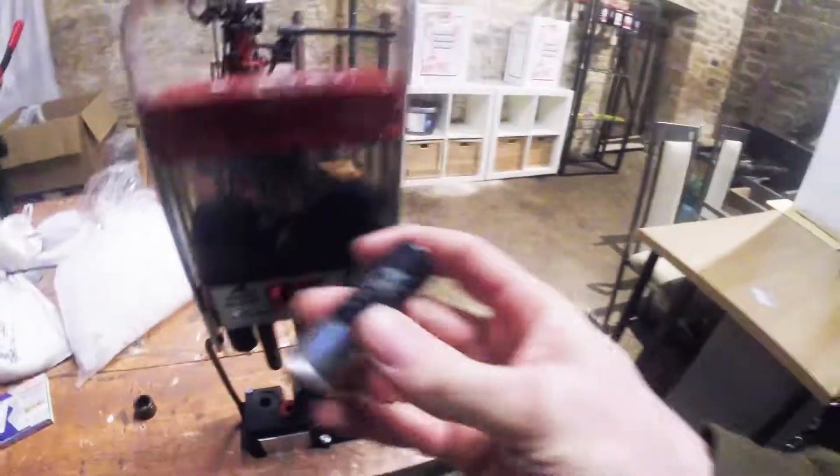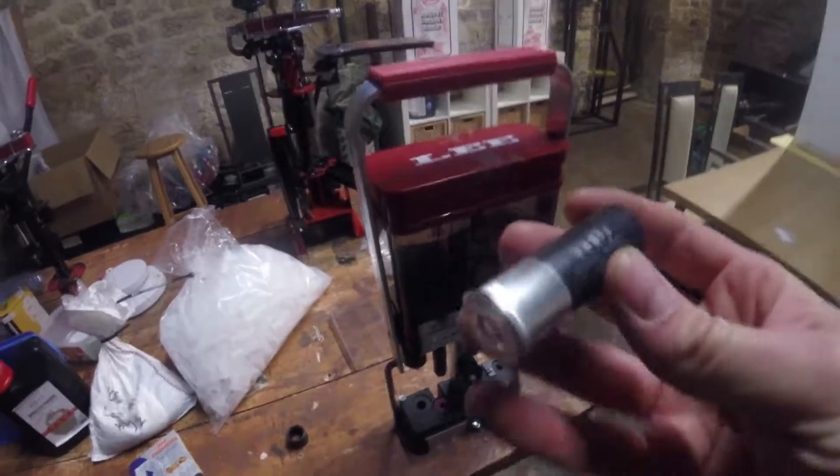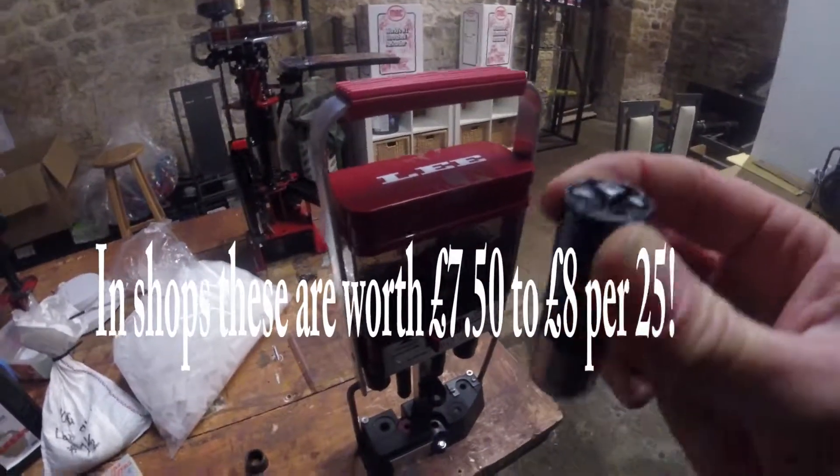So there we have it — a cartridge that does 1,500 feet per second will cost you about £6.50 to £6.75. Bargain!